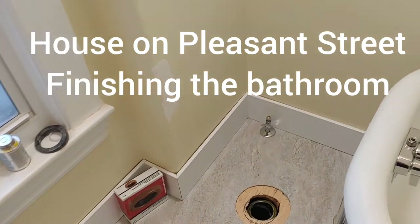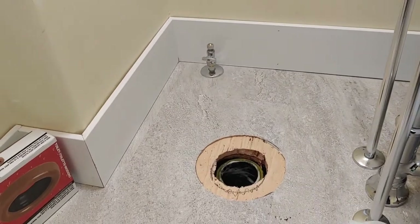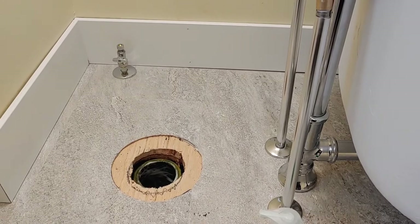It's the next day. The last time I did some filming, I was working on this drain for the clawfoot tub.